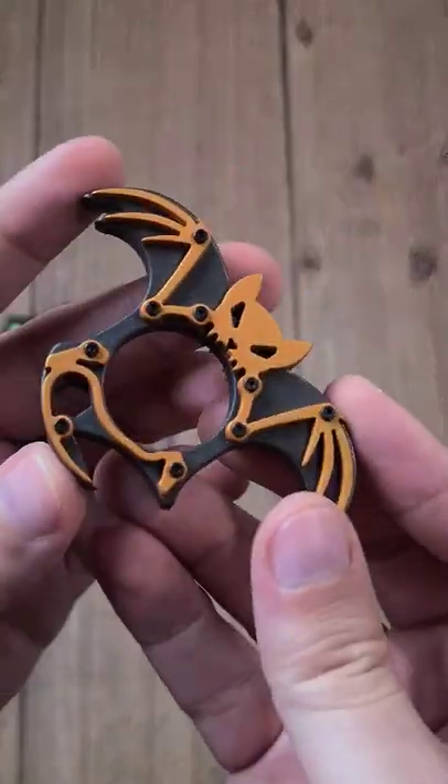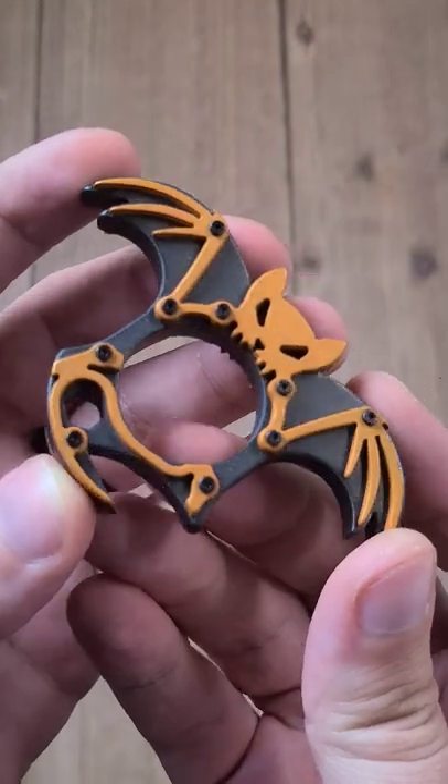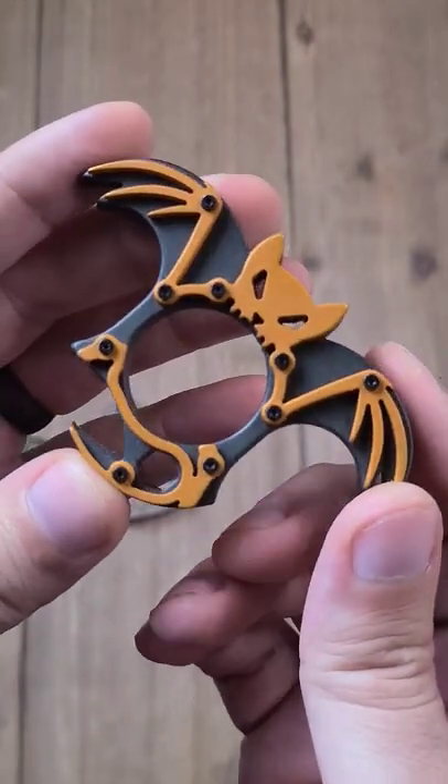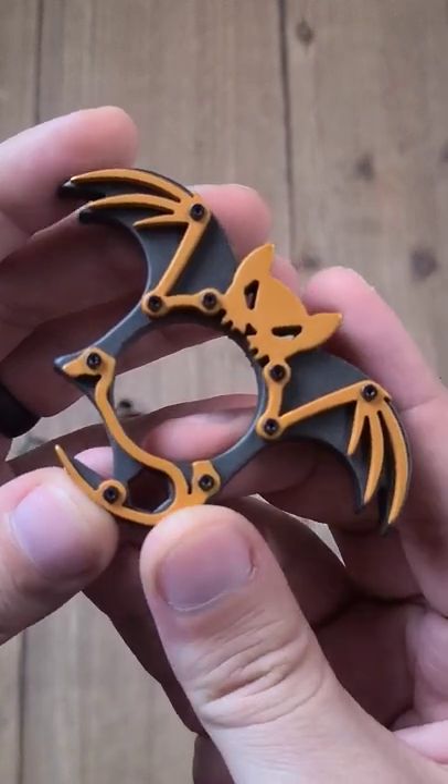And then finally, this is a skelly vamp, and this is from Malini Mob. He does these in a bazillion colors, but I certainly like this one. Go check out the Instagram for more on these.